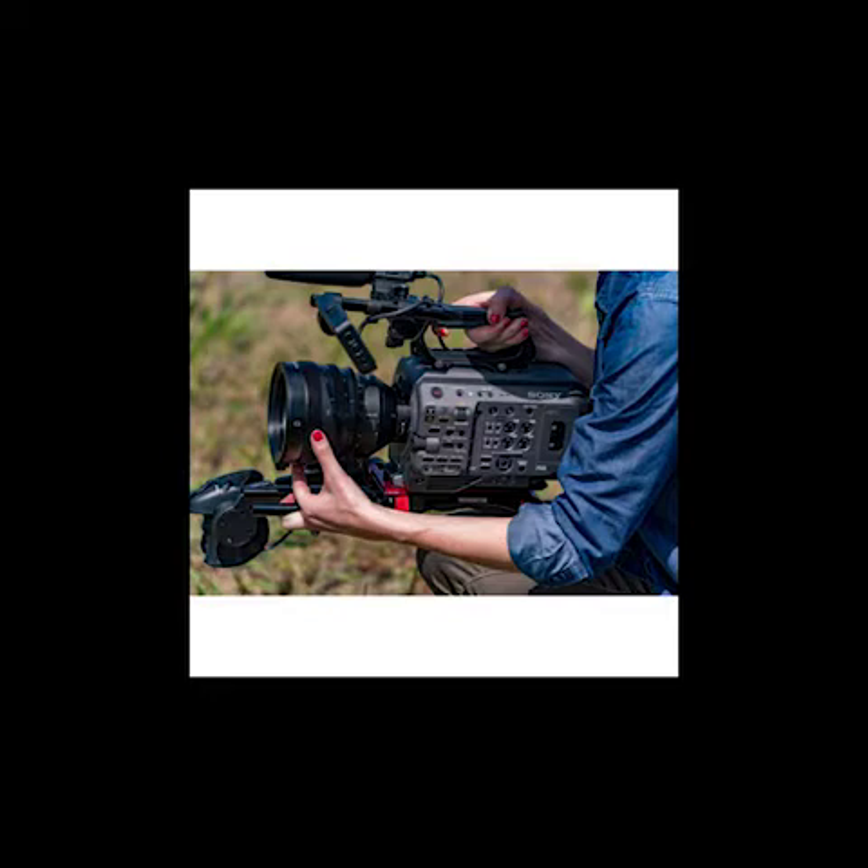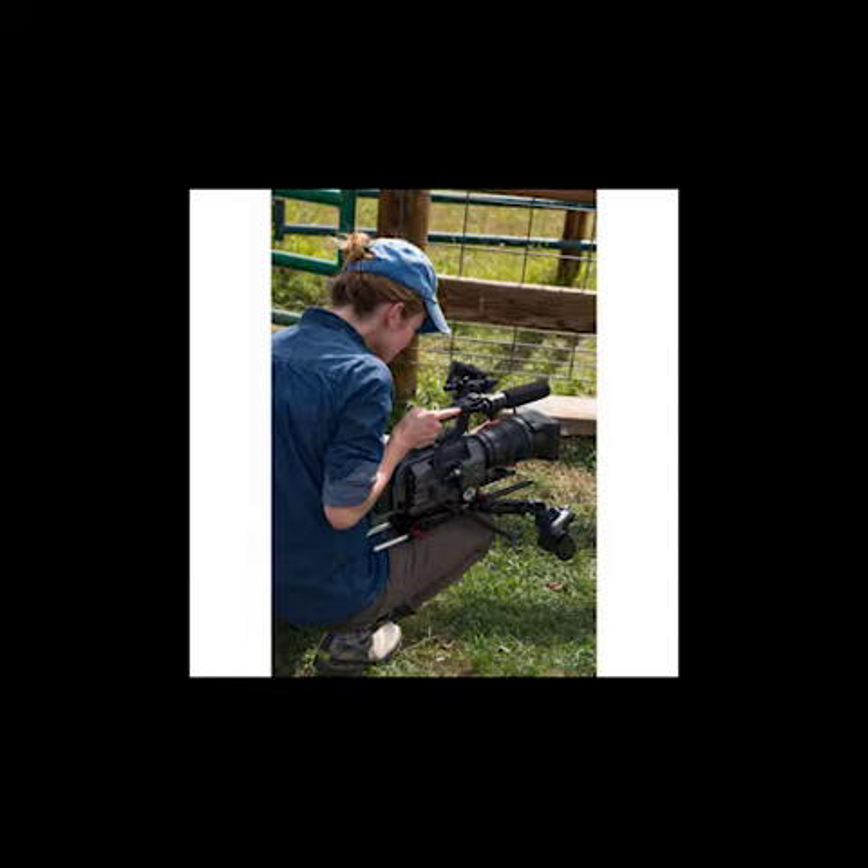15 Stops of Dynamic Range: The FX9 offers an exceptional 15-plus stops of dynamic range, allowing for creative freedom in color grading and post. Camera operators can concentrate on framing the scene while relying upon the FX9 to capture every nuance and detail using 4K 4:2:2 10-bit internal recording.